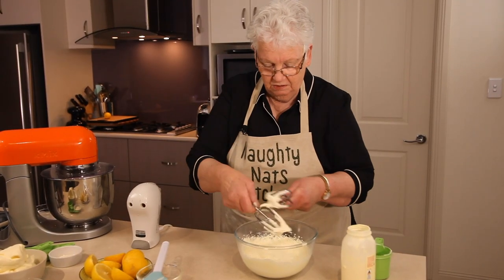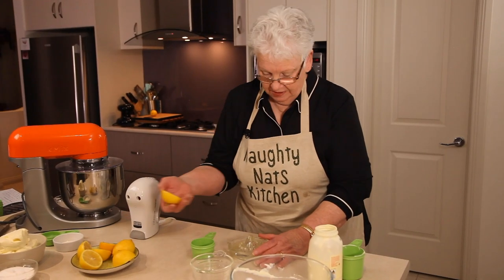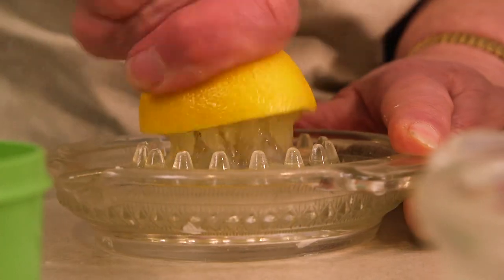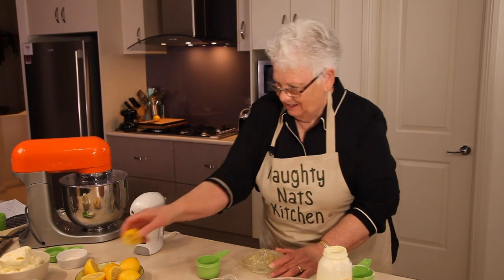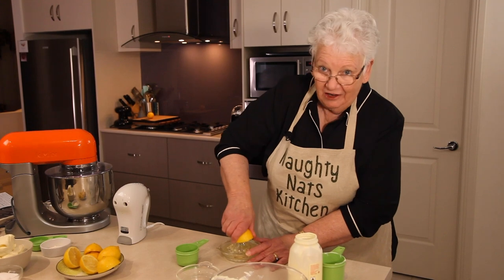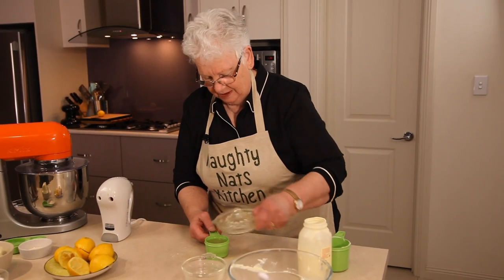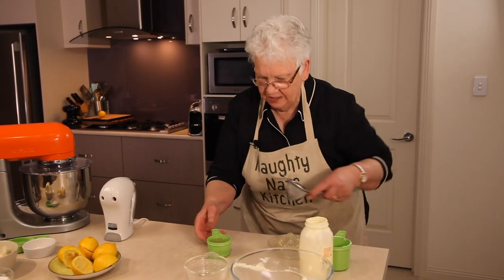Just soft peaks basically — not too thick. I like to use fresh lemons as they seem to have more flavour than bought lemon juice. Try not to get any pips in there. Of course you could get out your juicer, but for half a cup of lemon juice I don't think it's worth it. I'm going to grab a strainer and strain it through to get rid of the pips.